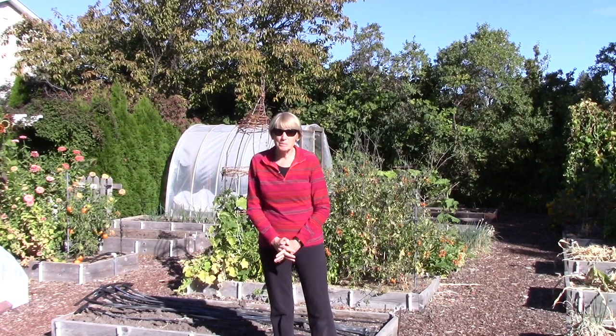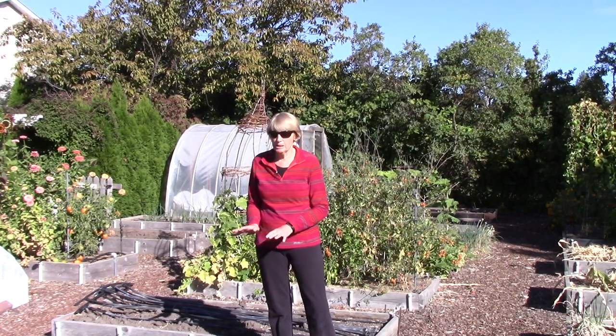Hi everyone, I'm Susan Mulvihill. You are not used to seeing me in long sleeves, are you? But here we are, it is late September, it's definitely fall, and we have even gotten a light frost. Fortunately it did minimal damage to the garden, but I know the end of the season is getting very close.